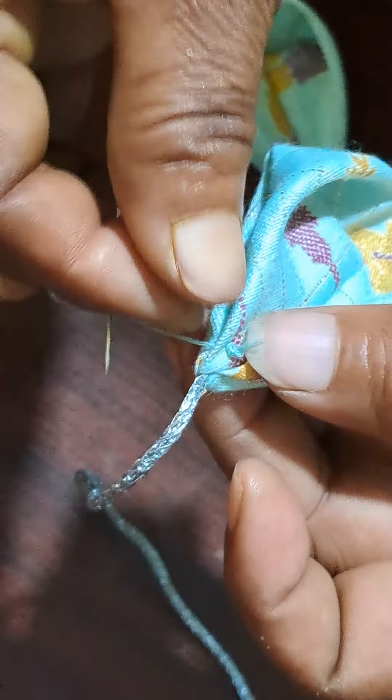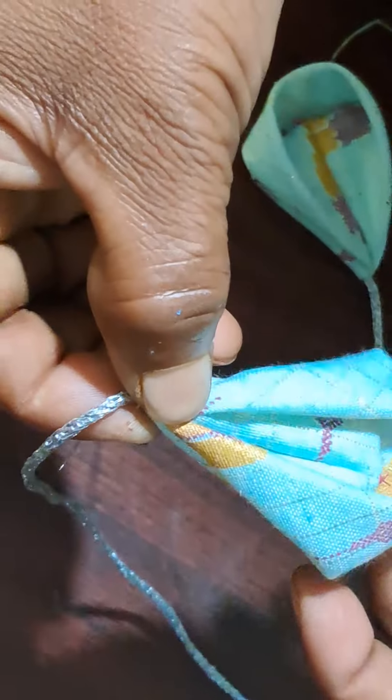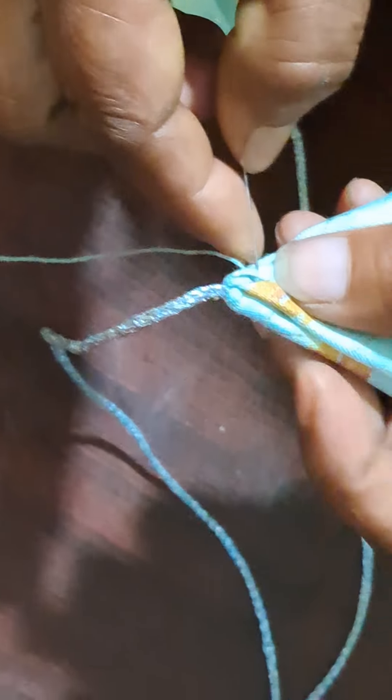Let's make the shape. You can see the shape.